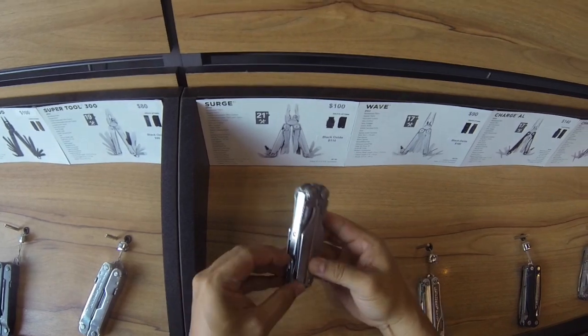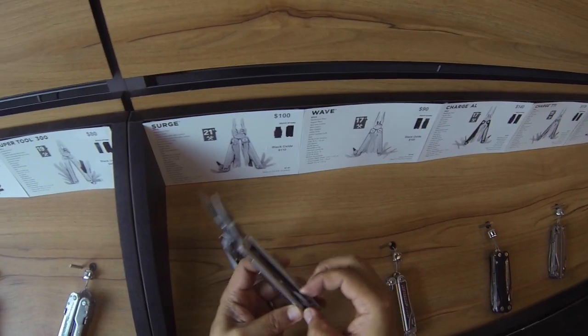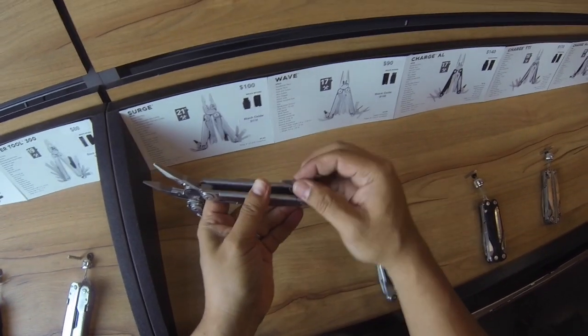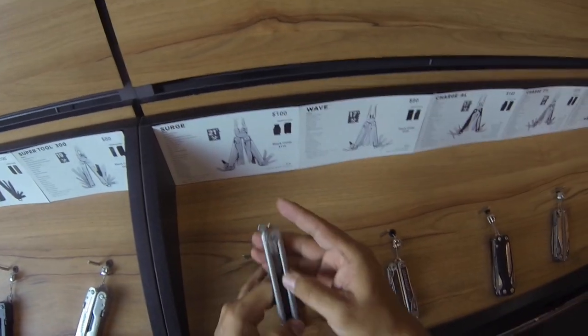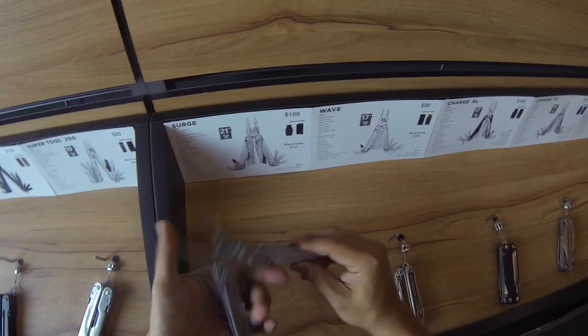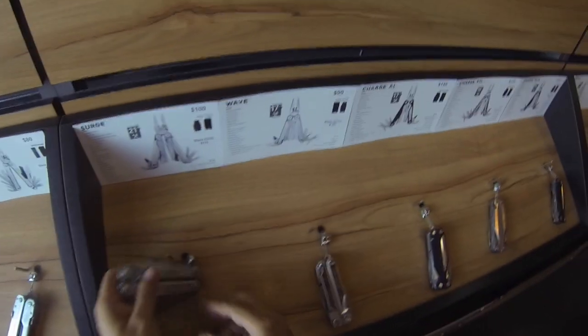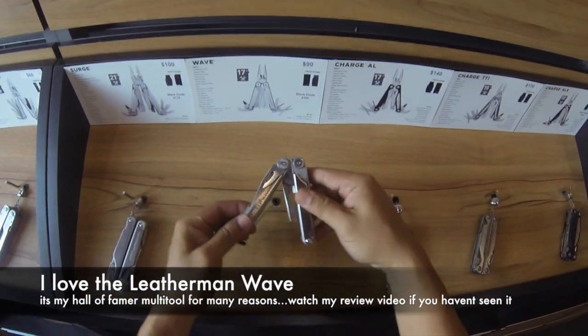On the inside — oh, I see, there we go. This one has a flat head, can opener, and then a whole bunch of other ones — flat heads and all. Very cool. This is the one that I have — the Leatherman Wave. I love this thing.